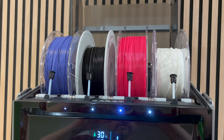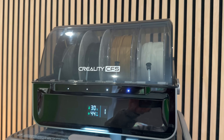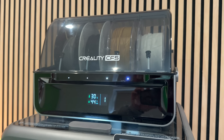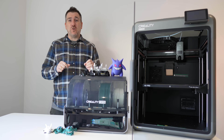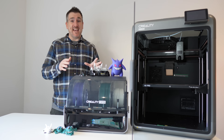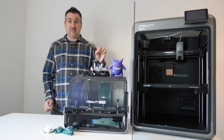The transition line between green and purple was sharp — no bleeding, no smudging, no weird purge marks whatsoever. That's the CFS doing its thing: retracting one filament, purging cleanly, and feeding the next with perfect timing. Because the spools stay enclosed, the filament stays clean and dry throughout the print. My purple Gengar print right here tells the story perfectly.